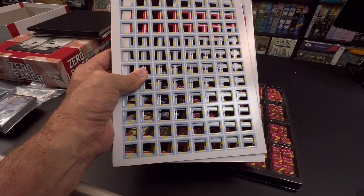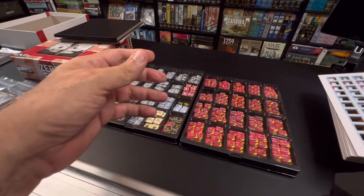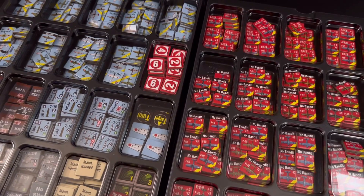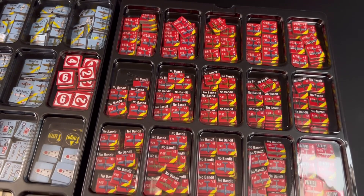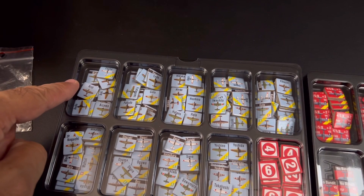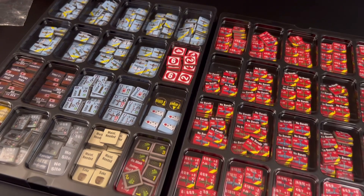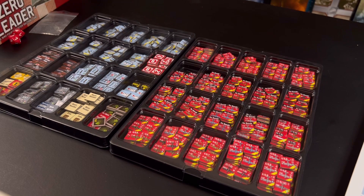We've finished punching all 11 counter sheets — 88 counters each, 968 total — and we were able to fit all of them in two Aegis trays. You can see some pockets still have space. I organized the counters to make setup easier: different marker types are grouped together, and the Japanese planes are arranged alphabetically — A, B, C, D, E, and so on. These are all 5/8-inch pre-rounded counters, and 968 of them fit in two Aegis trays.